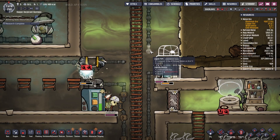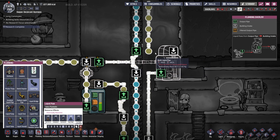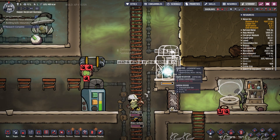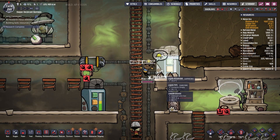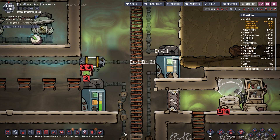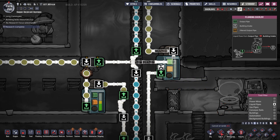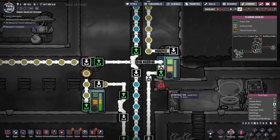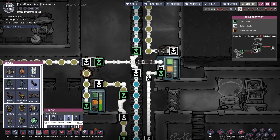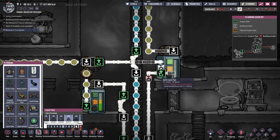I would like all of this to enter this liquid tank about there. This should allow the tank to store any overflow. If we use directional bridges, I can just have this flow a little bit better. I want this to enter the bridge — sorry, this to come across and this to bridge in so that this liquid has a lower priority.